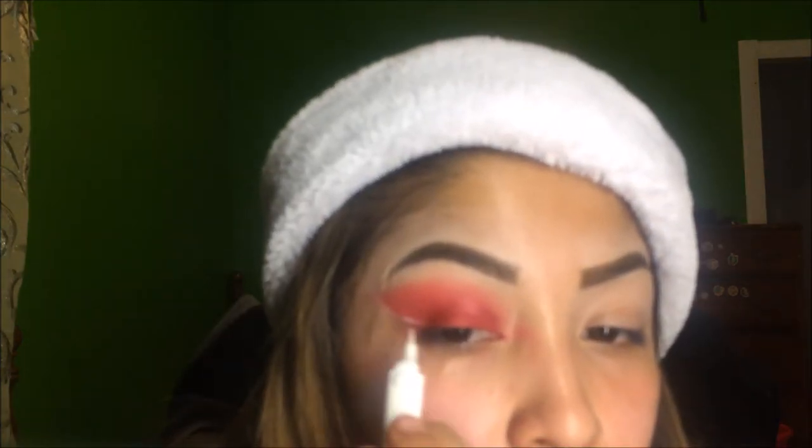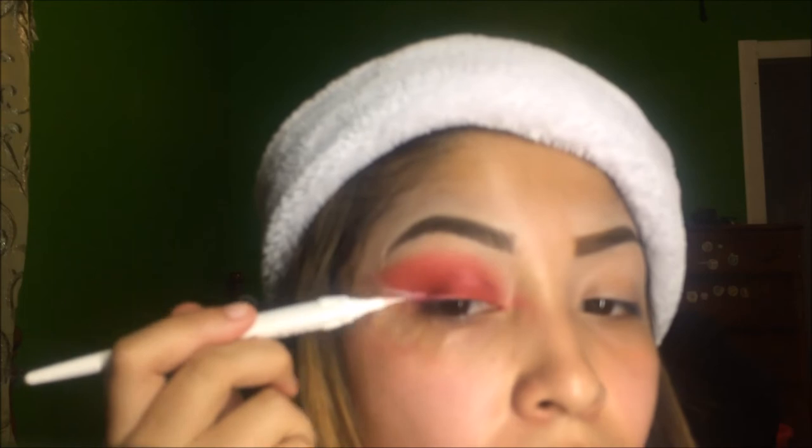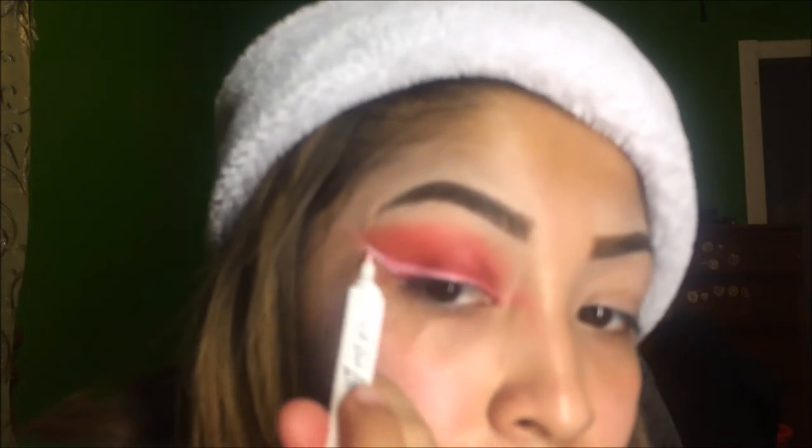I'm just using tape to line up the eyeliner, and the liner I'm using is the LA Girl Matte Liquid Felt Tip Eyeliner.